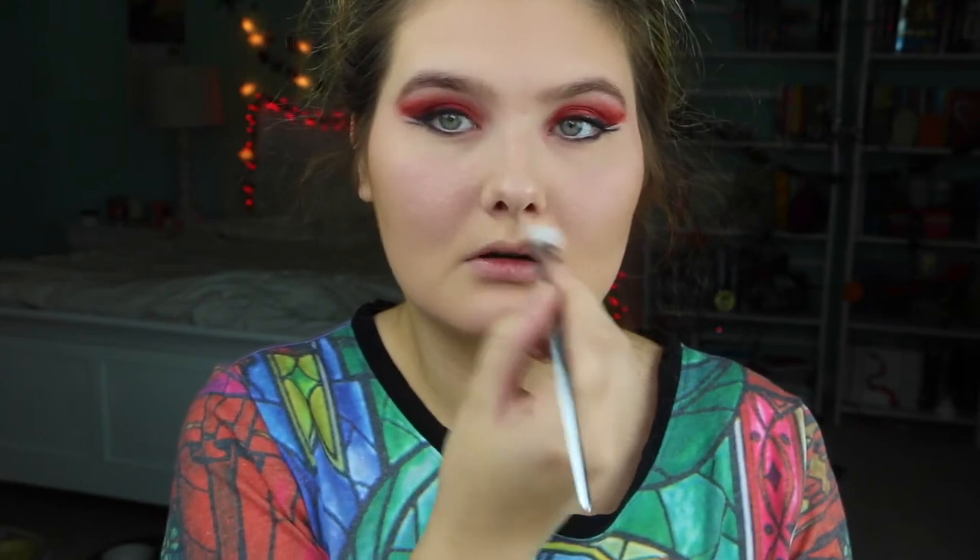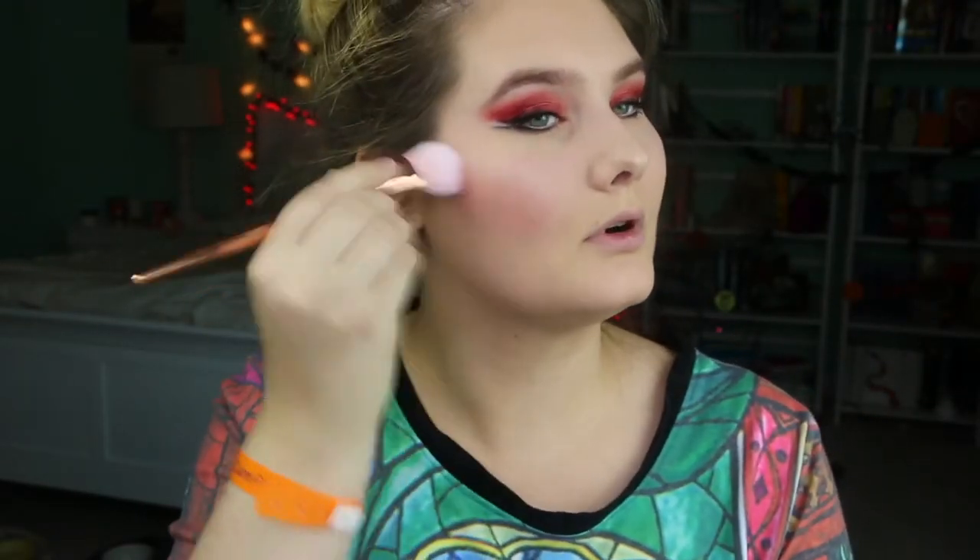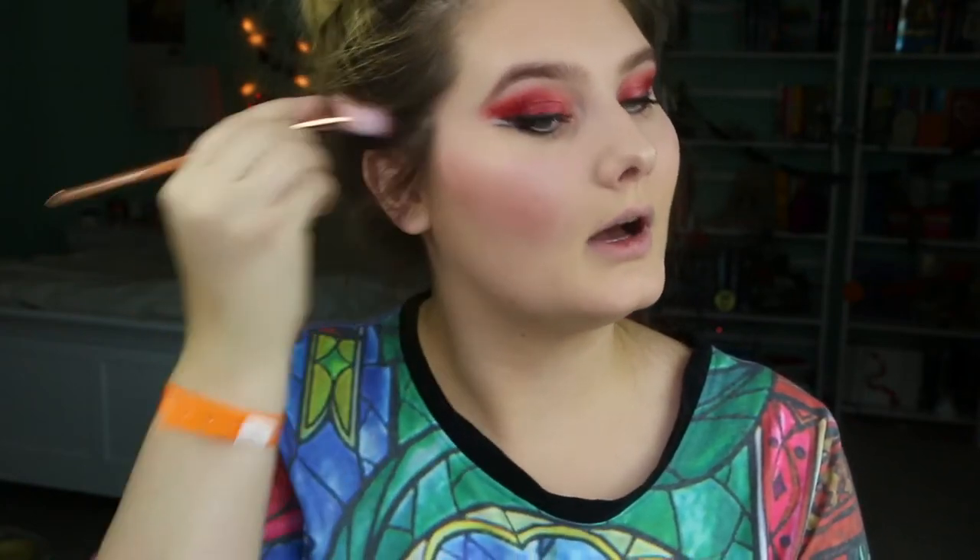Just doing a little bit of highlight down my nose, a little bit on my Cupid's bow, and then a bit on my cheeks. For blush I'm going to use the NARS Orgasm Blush — she has quite a bit of blush so I'm going to go pretty heavy with it, using the Real Techniques Bold Metal blush brush. It goes up her cheekbone — it's really focused down here but it does go up.